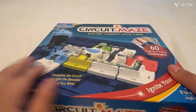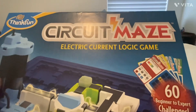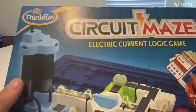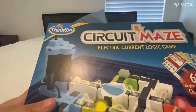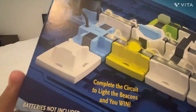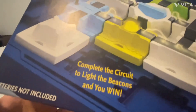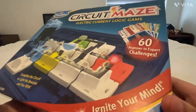Here is a look at the box. On the front it says Circuit Maze — an electric current logic game. It's made by ThinkFun, which is the same company that made Laser Maze, so if you haven't seen that video go check it out. It says complete the circuit to light up the beacons and you win, ignite your mind, and then 60 beginner to expert challenges.